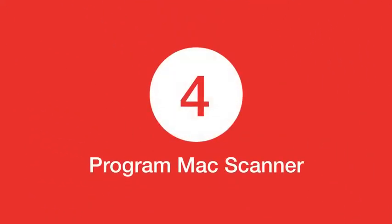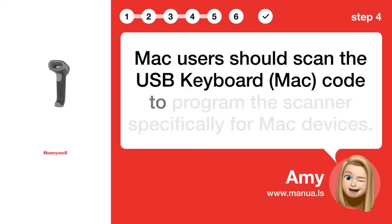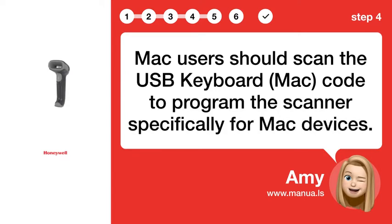Step 4: Program Mac Scan. Mac users should scan the USB keyboard Mac code to program the scanner specifically for Mac devices.